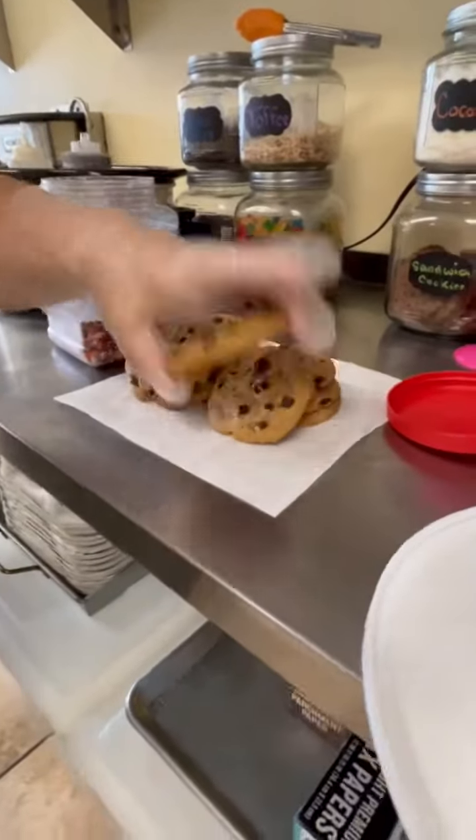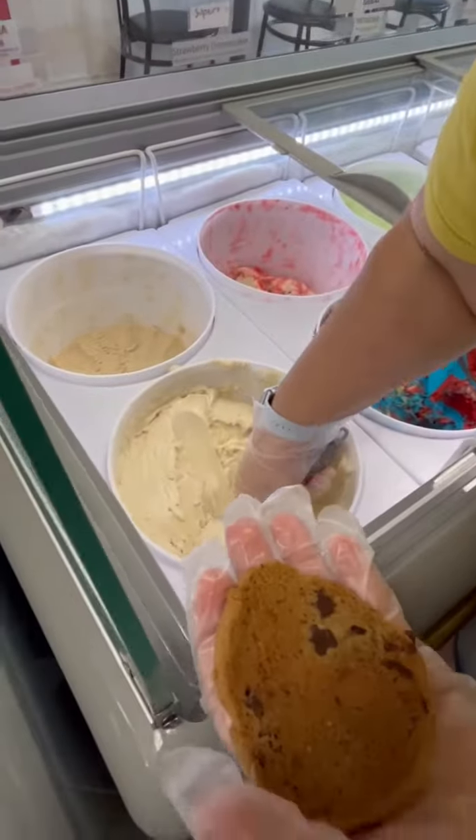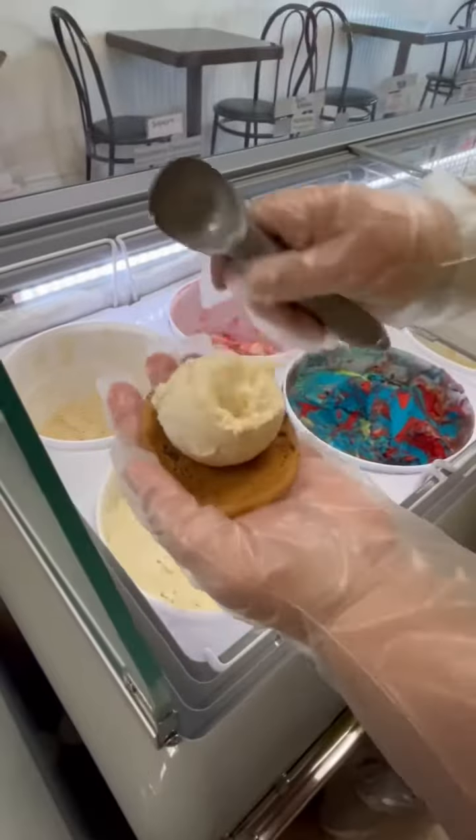Today we are making our fresh chocolate chip ice cream sandwiches. We have our chocolate chip cookie and our vanilla ice cream.